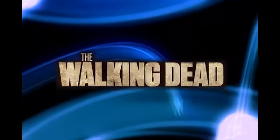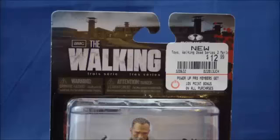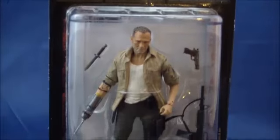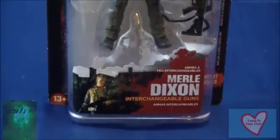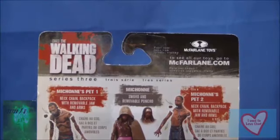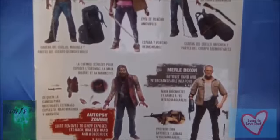Hi guys, I'm Genesis Moss, and this is my review of The Walking Dead Meryl Dixon action figure from McFarlane Toys. Meryl comes packaged on a very plain The Walking Dead blister card, and on the back of the package it has a selection of other characters and figures available in the line.